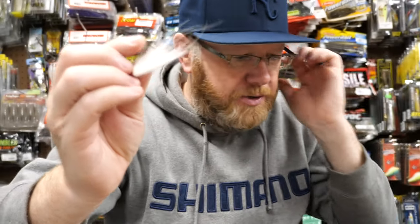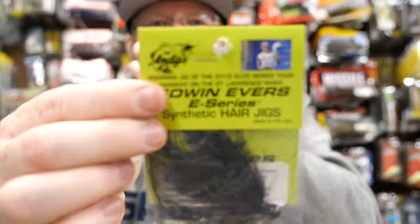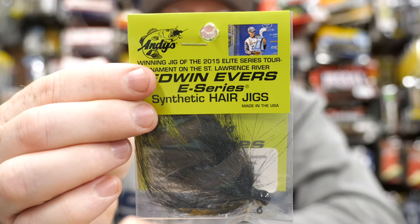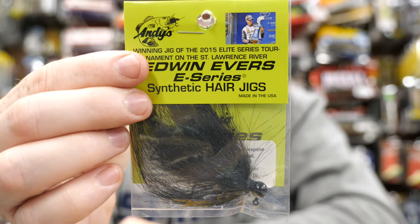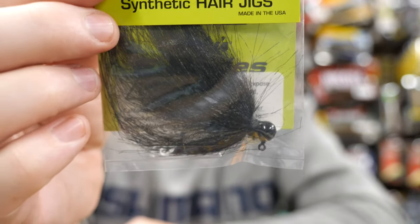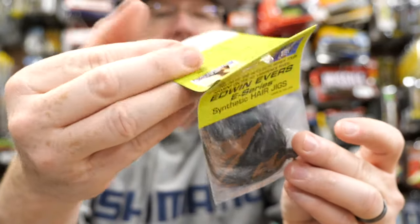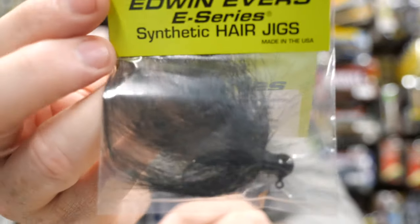Got to throw some of those hair jigs in. I also like this hair jig made by Andy's Custom Lures. This black hair jig works quite well up on smallmouth waters. So I'll put some of those in the box also.